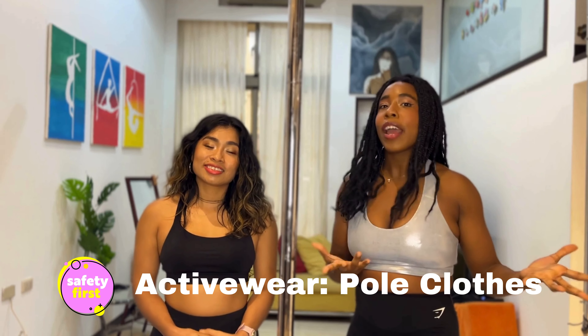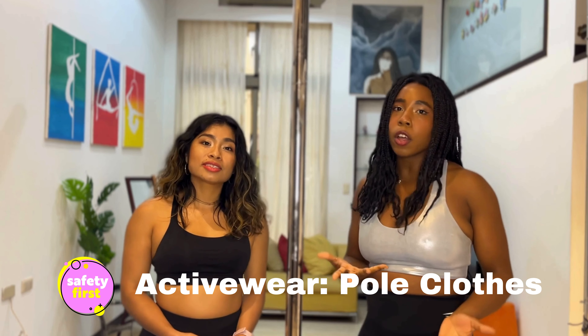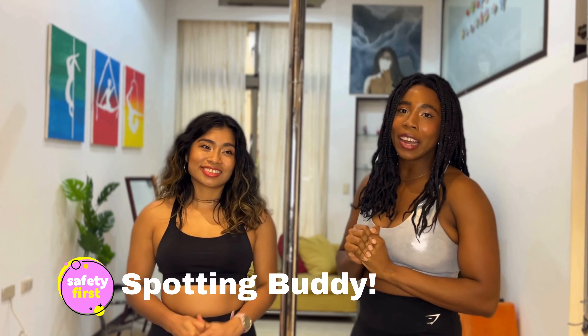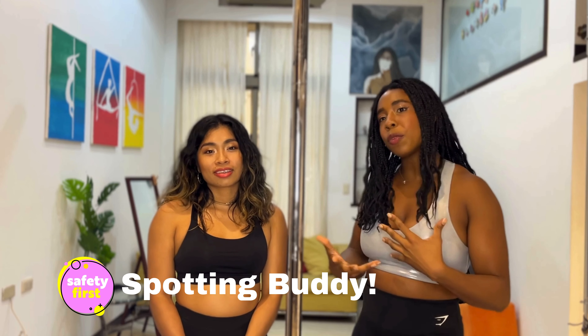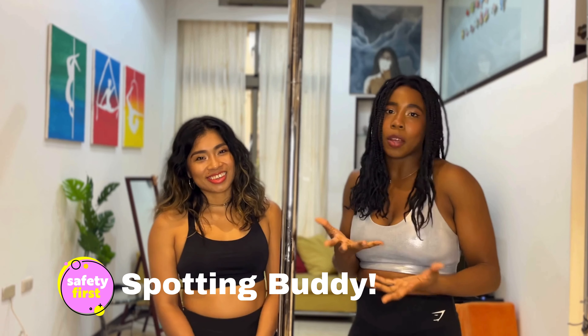Make sure that you're wearing the right clothes — either as little clothes as possible, sport clothes, or pole clothes. If you're wearing sticky clothes, that can also help. And then of course, make sure that you have your spotting buddy. Make sure you have someone to practice with so that they can be your GPS in the air, walking through each move, and be there if something happens to help you out, cheer you on, or call someone.